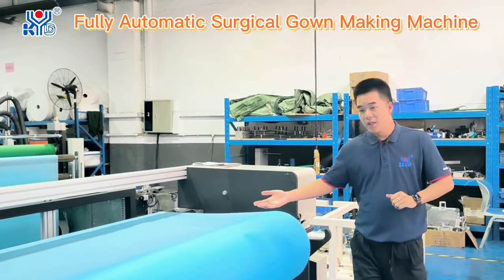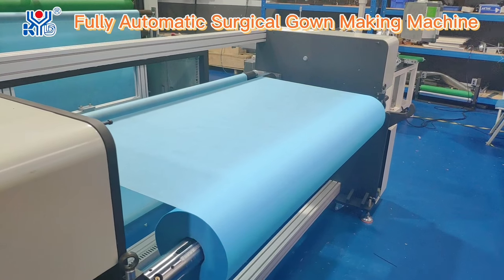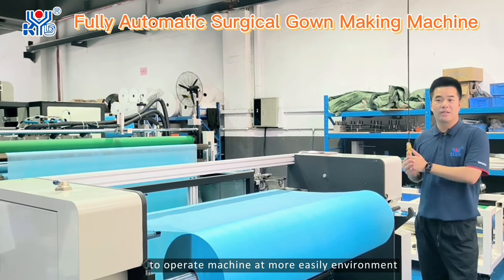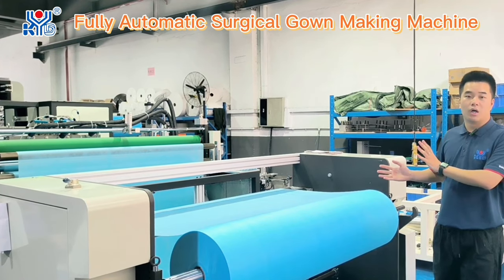Let's see the machine details. Here's the first part of the machine. We call this the auto-lifting mechanism. This can help you to operate the machine in a more easy environment, so for your engineers, the first time you run the machine, it's more convenient.